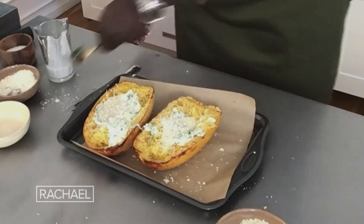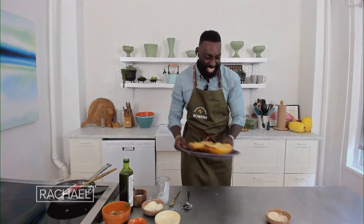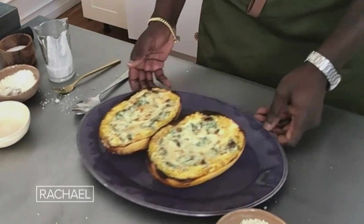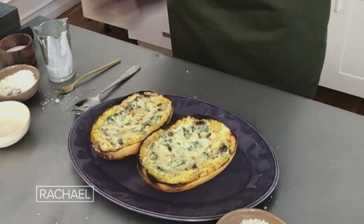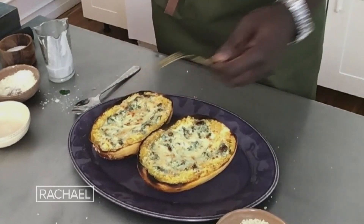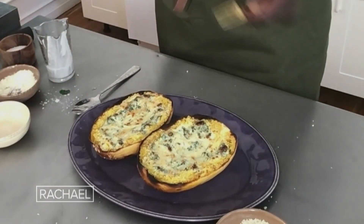Then we're going to broil this for a couple of minutes — pop it in, pop it out. And after it's broiled, what we have is this absolutely delicious, cheesy, fun, and quick dish. You're eating healthy, you feel confident — it's brilliant.